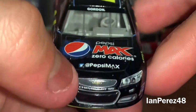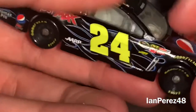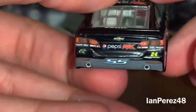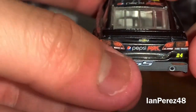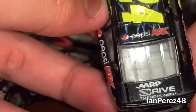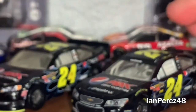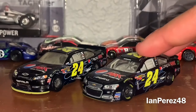Chevrolet logo, Chevrolet SS, 24, Hendrick Motorsports on the left side. At the back: Pepsi Max, 24, Quaker State, SS, Chevrolet logo. Got 24 on the roof, Pepsi Max on the roof. And on the deck lid: AARP, Drive to End Hunger.